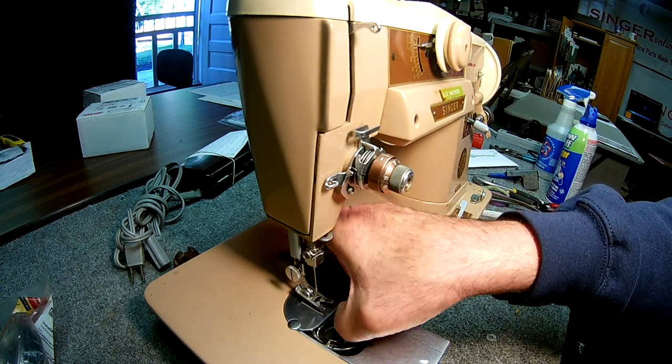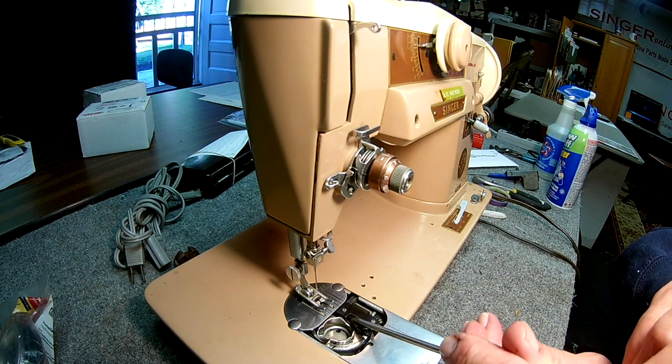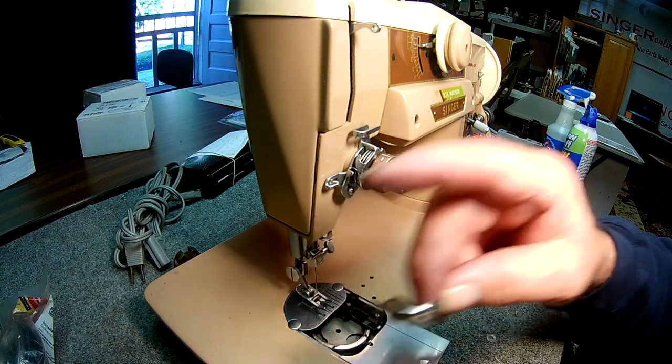Now to take it out, you lift up the position bracket, then you push it up to the right out of the way and just take the case out.